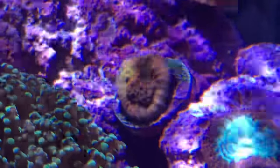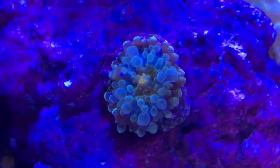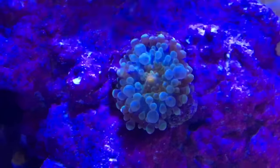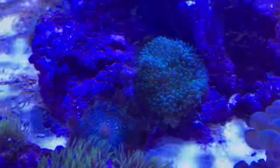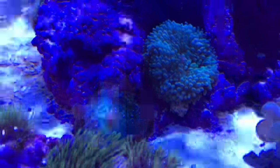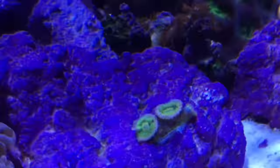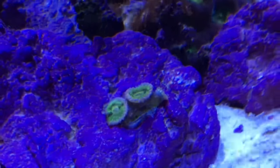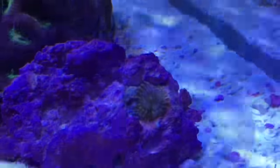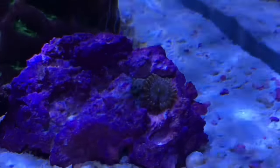My current dosing schedule is 5 mL of AquaVitro 8.4 every morning and 2.15 mL of AquaVitro Calcification in the evenings. Calcium always ranges between 415 to 420. Alkalinity is at 3.19 milliequivalents per liter, or 8.9 degrees carbonate hardness. I do a 3-gallon water change once a week with AquaVitro Salinity, and as corals grow and demands increase, I'll test once a week and adjust accordingly.